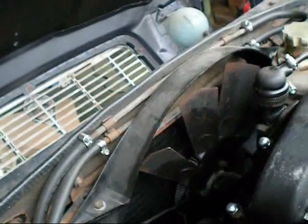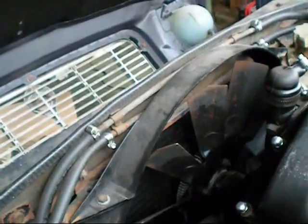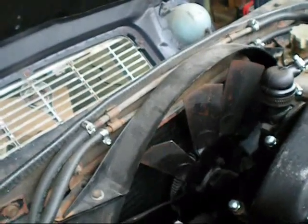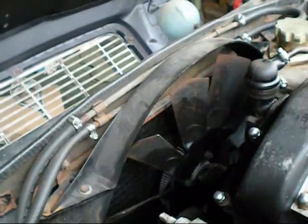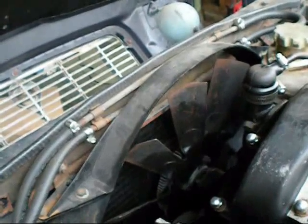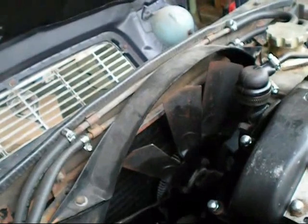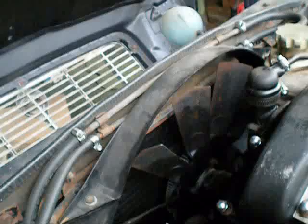What you should do is either fit an electric fan on the condenser coil, or replace this fan with an appropriately sized electric fan. Put a thermostat switch on it so it turns on at the right temperature for the engine, and wire it up to your air conditioning so it runs constantly with your air conditioning.